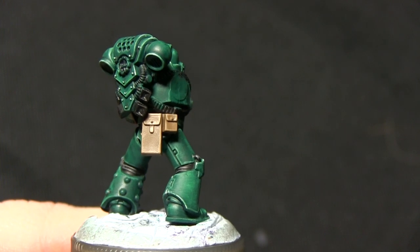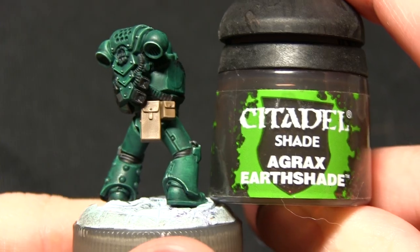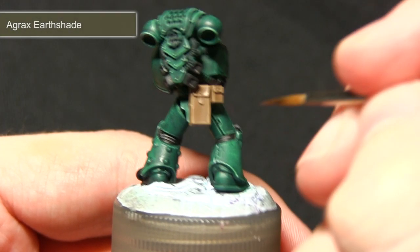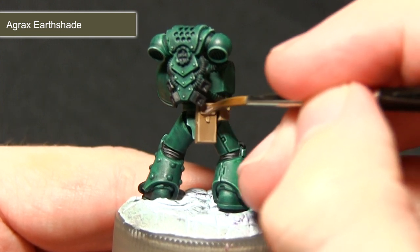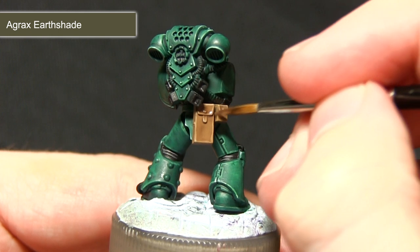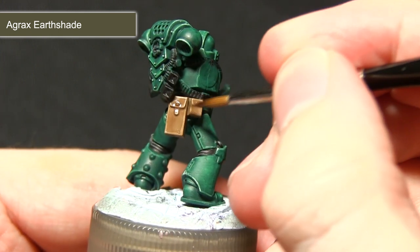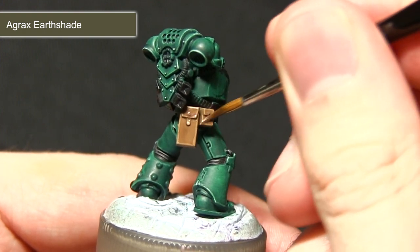With the highlight completed we can now wash over the areas, and for this we'll be using Agrax Earthshade. Washing over the areas with Agrax Earthshade will help to create some nice shading inside the recesses and also blend in the highlights. I'm applying this quite lightly as I don't want to obscure the highlight too much, just making sure that it all pulls nicely into the recesses.